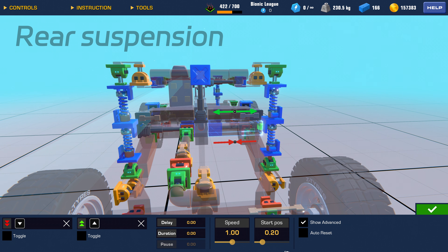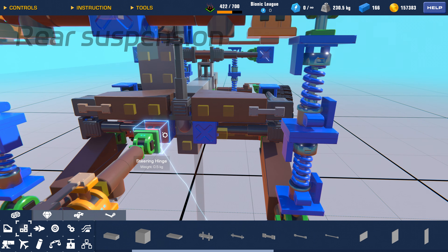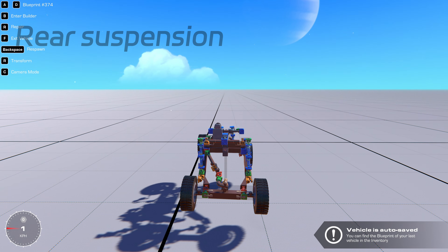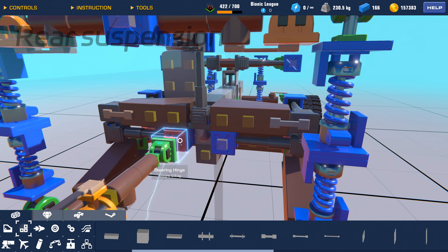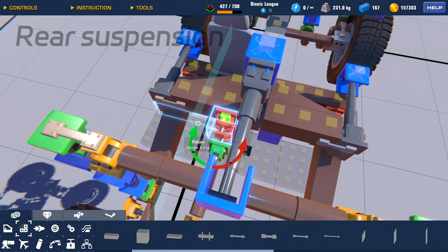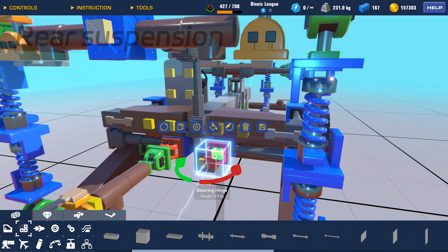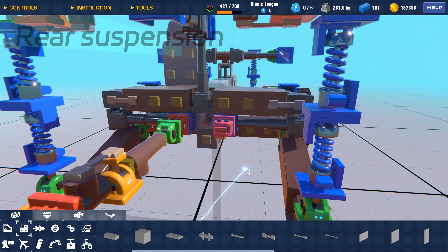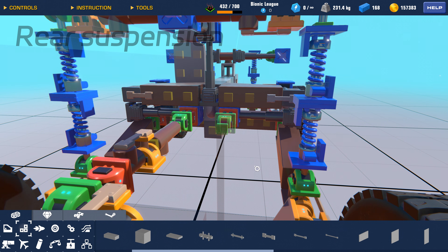Setting the value to 0.2. This ensures the link is angled. By the way, the links must be angled to resist lateral deformation in the rear suspension. Here we add two hinges, and then connect the rear axle using three-axis steering hinges.